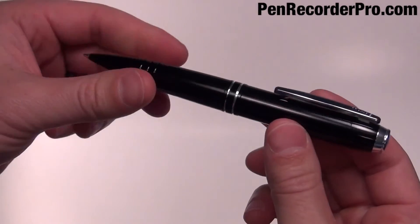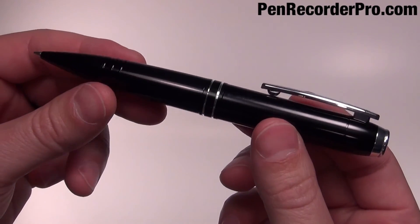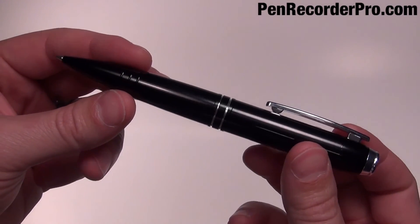So there you have it, that's the MQ92 One Touch Pen. You can purchase one of these today at PenRecorderPro.com.